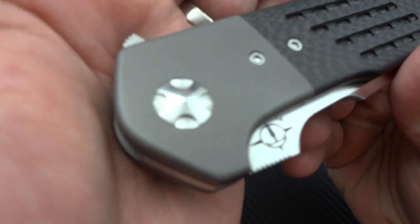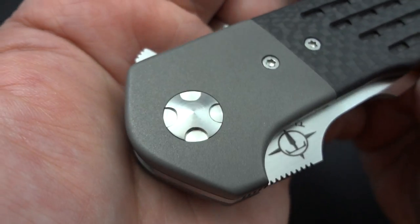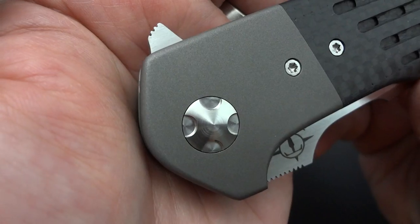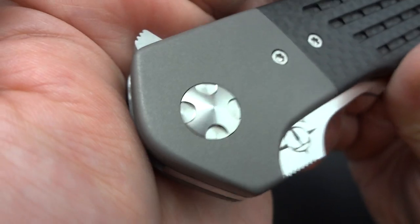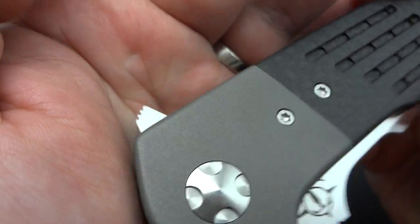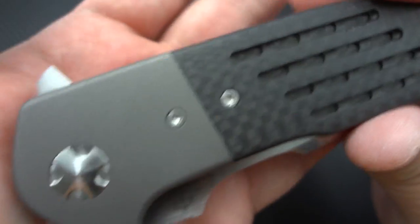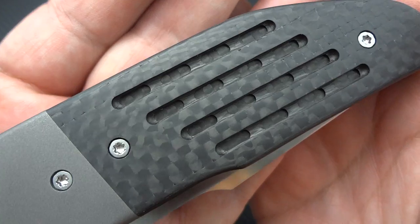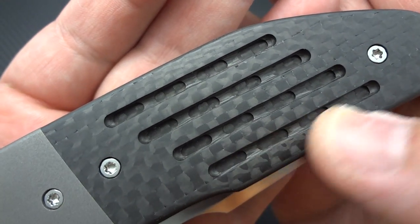Whether you like to pull back — which is what I typically prefer — or push down to kind of push-button it, you're going to get a screamer out of this thing. It's just badass. I love all the little custom touches too. The pivot is from Alpha Knife Supply — it's an off-the-shelf pivot — but he went and customized it on his mill so it doesn't look like everybody else's pivot, giving it a more unique look.